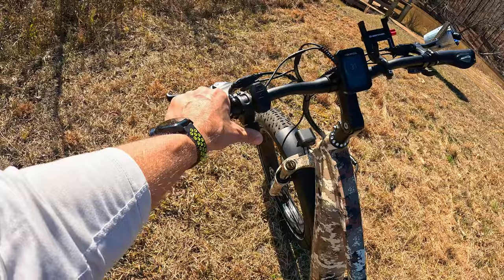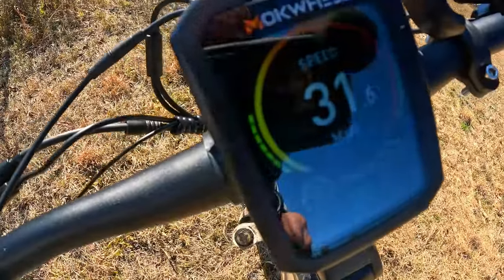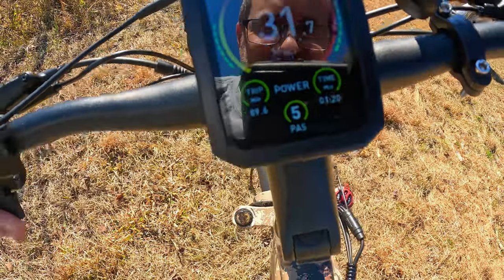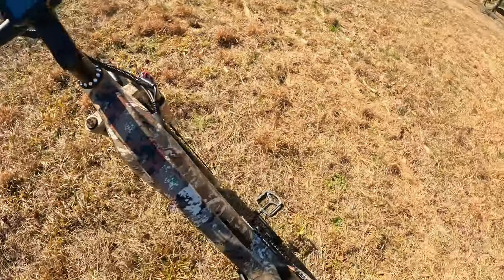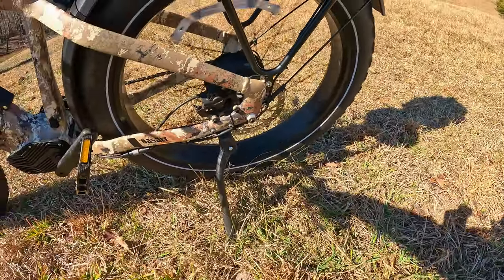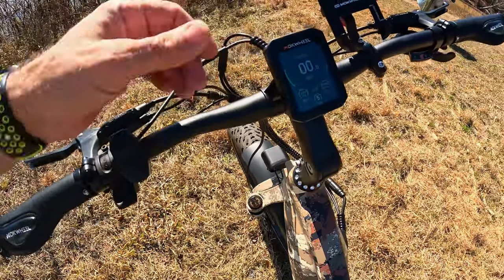After changing the speed limit setting, watch the difference now on throttle only — it hits 31, 32 miles per hour. That's how you adjust all the settings on this bike.